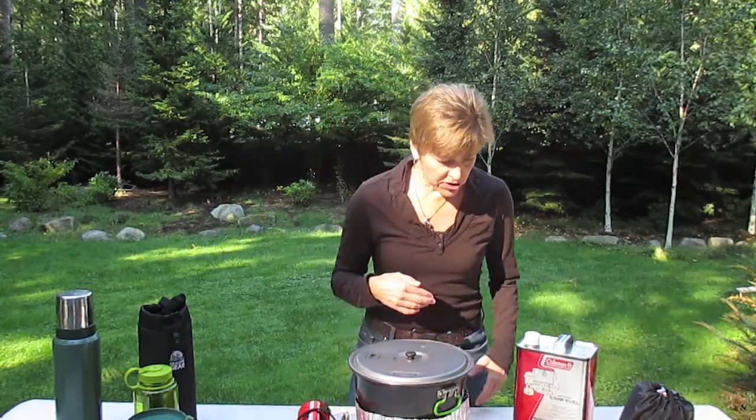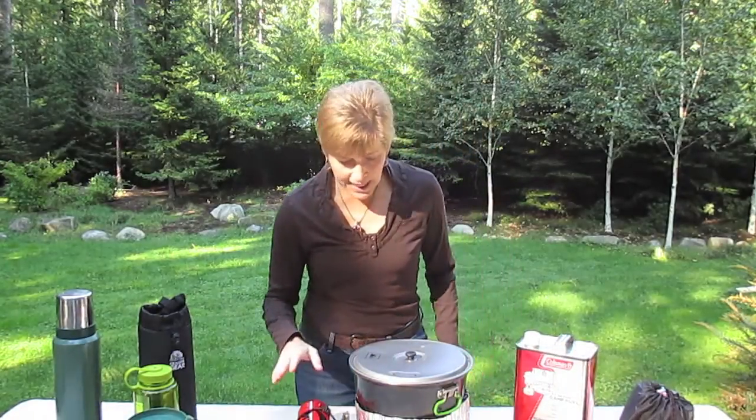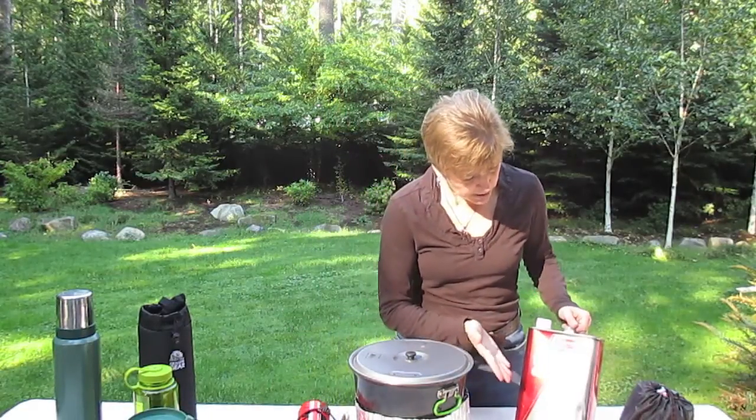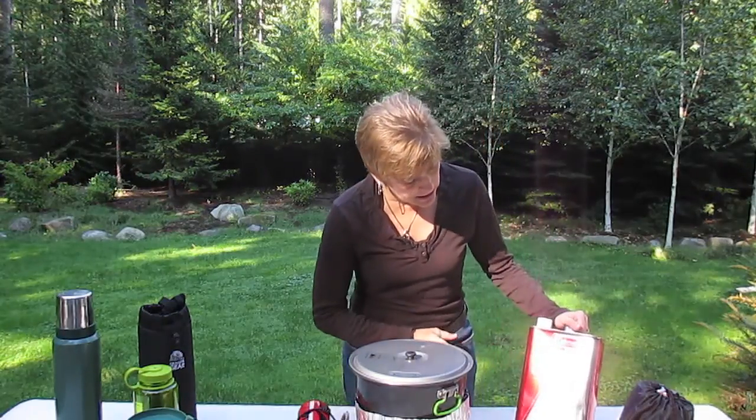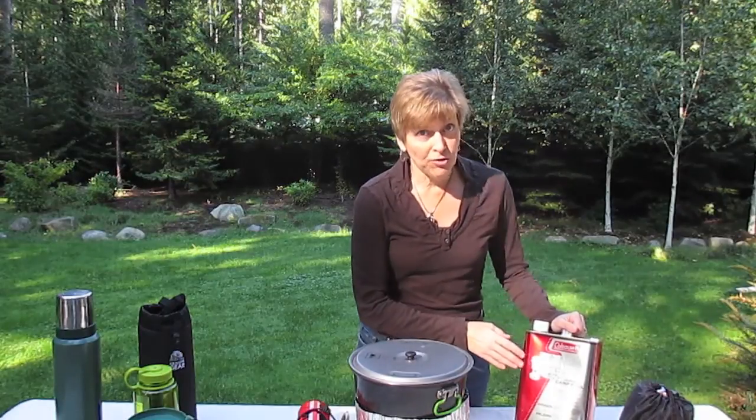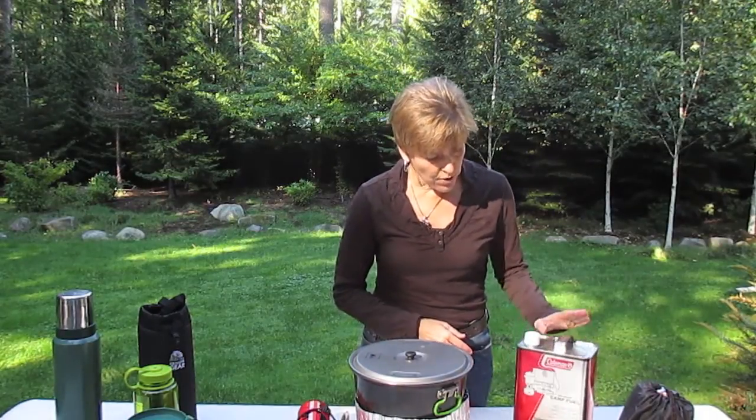What we're going to be using to melt is our stove, and of course that needs to be powered by fuel. We will be using Coleman fuel that will be supplied to us when we arrive, and we'll have six gallons of fuel for our total expedition. So that's what we'll fuel with.